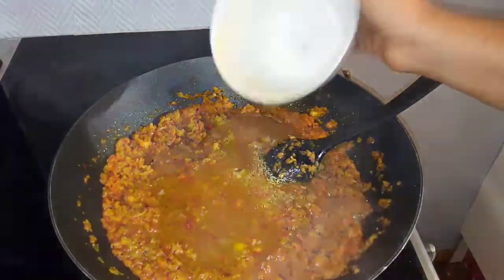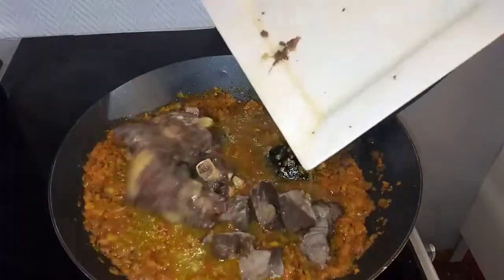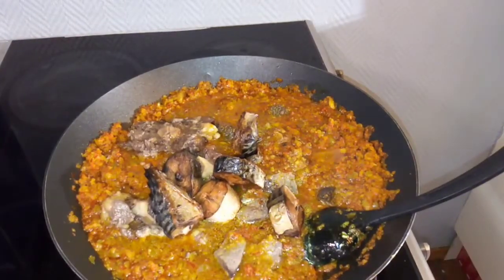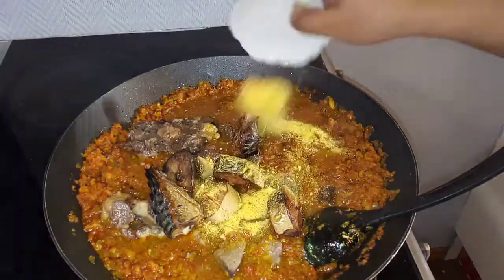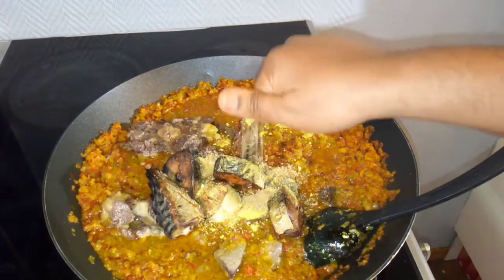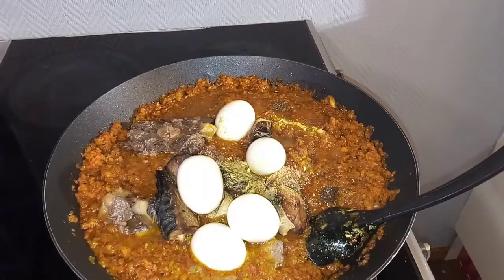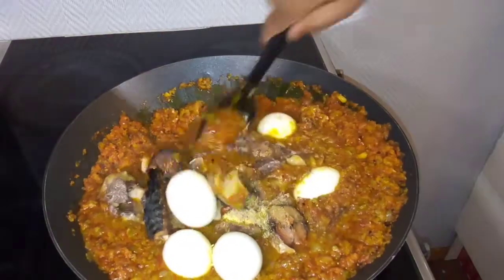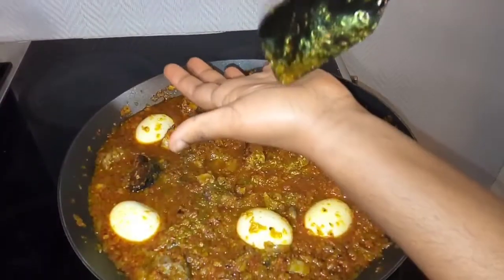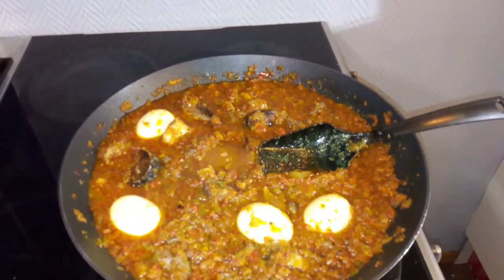Now add in your meat broth, then follow it up with your meat. I will also add in my smoked mackerel fish. Now I will follow it up with my seasoning powder and my Maggi cube. I will throw in my eggs as well. Give it a good stir and combine everything together before you test for salt.